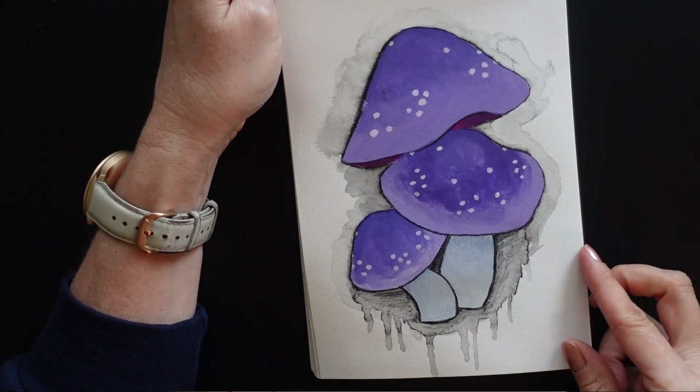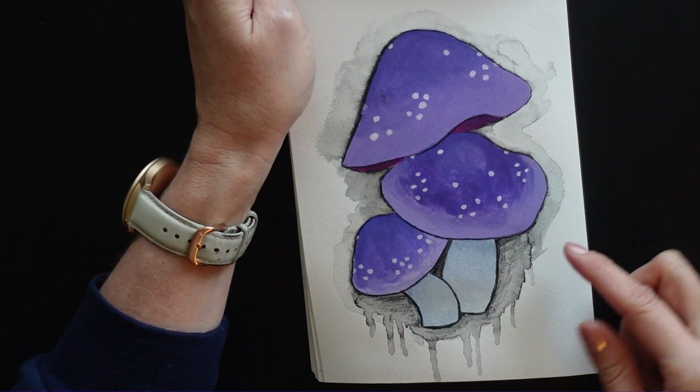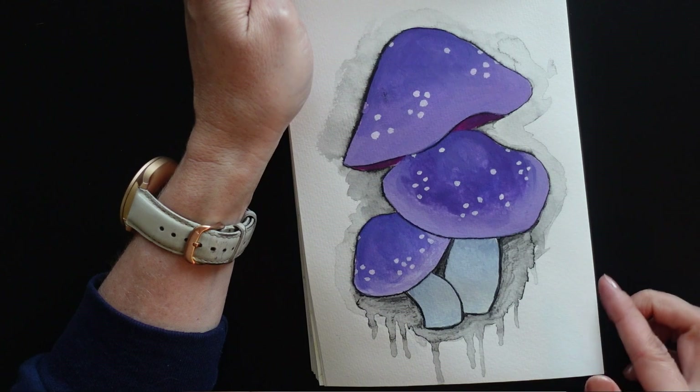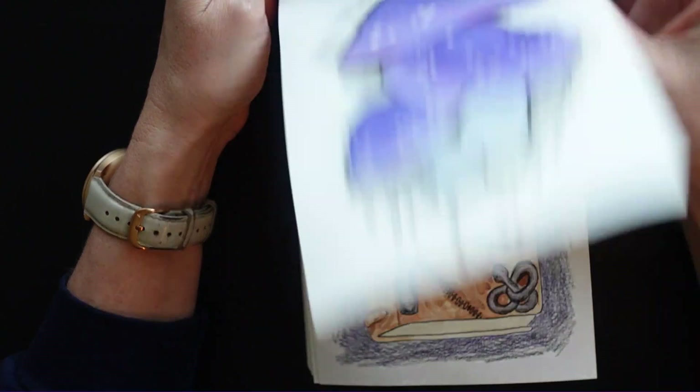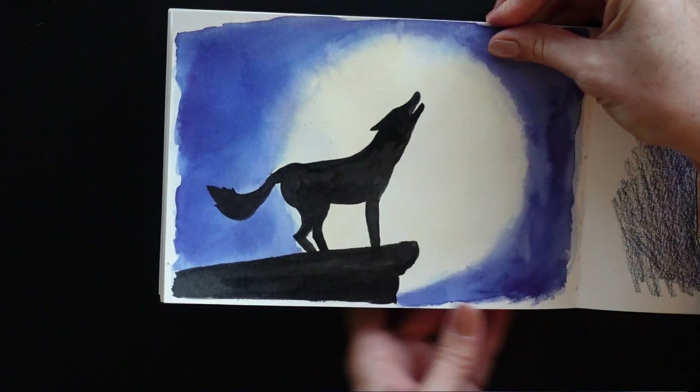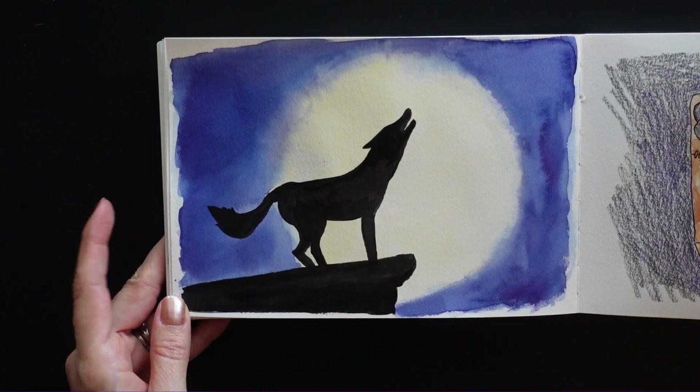Here I did some mushrooms in gouache and I just took one of those Stabilo pencils and did an outline that I then fanned out with water. I really like the way that turned out. A little wolf silhouette howling at the moon here.